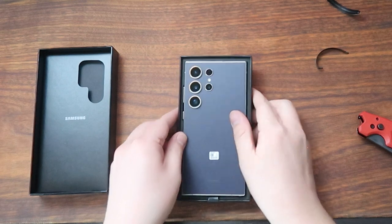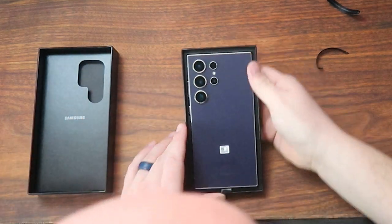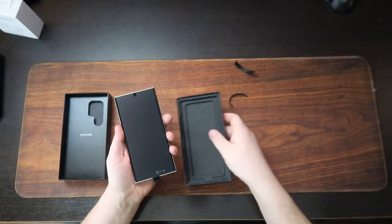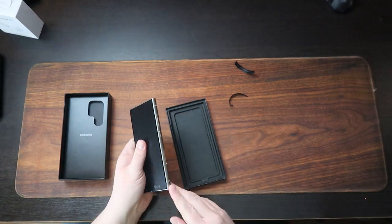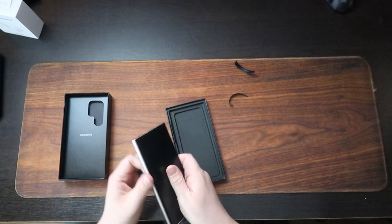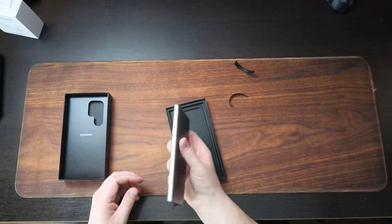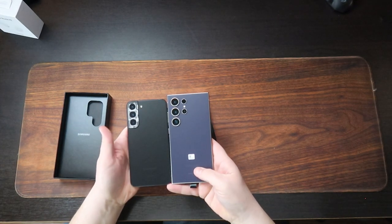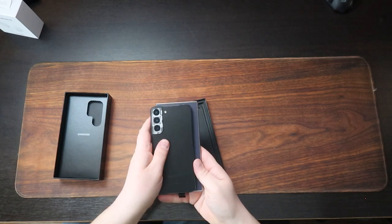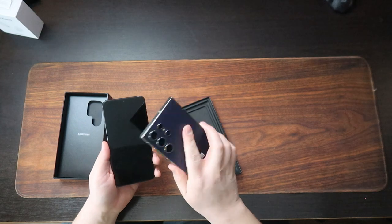Oh my gosh, it's gorgeous. Wow, it's so big. It's got a titanium outside — I don't know if that's even a big deal, honestly. I'm going to have a case on it, so I'll never see it, I'll never feel it. That's huge. For reference, this is my old phone here. Not much smaller, but this just feels so much more substantial.